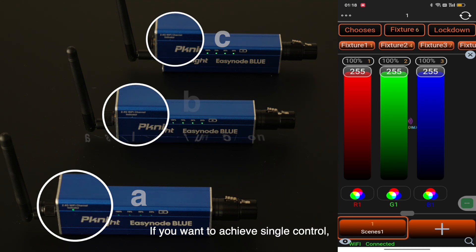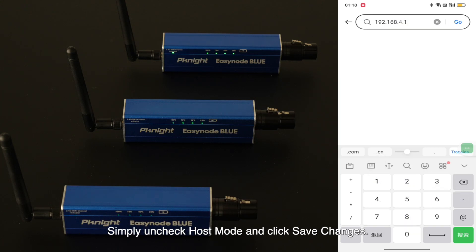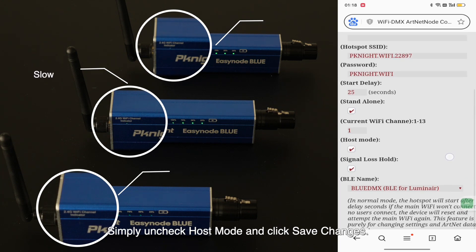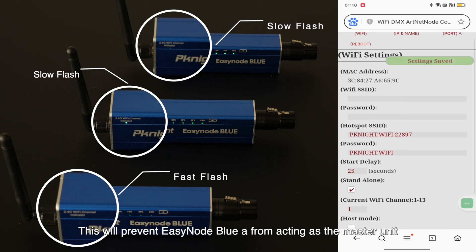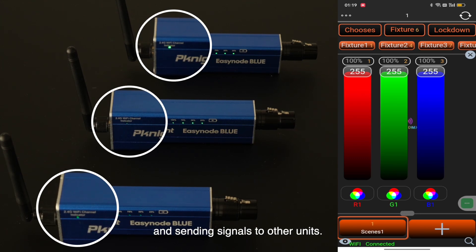If you want to achieve single control, open your browser and go to 192.168.4.1 to enter the configuration interface. Simply uncheck Host Mode and click Save Changes. This will prevent EasyNode Blue A from acting as the master unit and sending signals to other units.